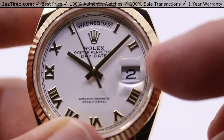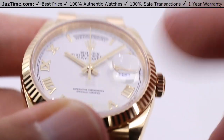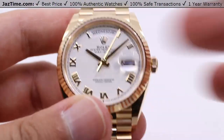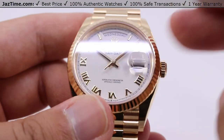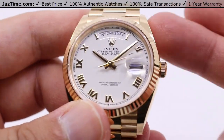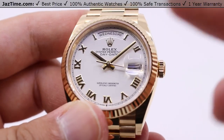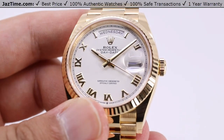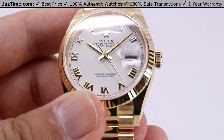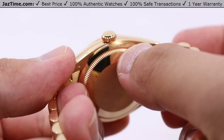The day aperture is nicely magnified under the Cyclops lens, which is part of the sapphire crystal — nice and scratch resistant, so you always have a clear view of the dial. Back to the movement: it also features a paramagnetic blue Parachrom hairspring with high-performance Paraflex shock absorbers, meaning that you can get relatively close to magnets and take some physical bumps here and there, and it won't make any difference to the timekeeping ability of the movement. Very good engineering from Rolex. You also have a bi-directional self-winding perpetual rotor, center mounted on the inside.